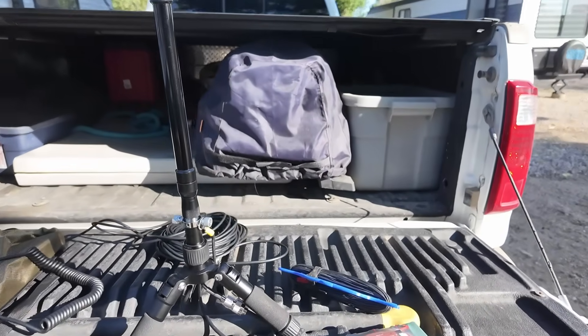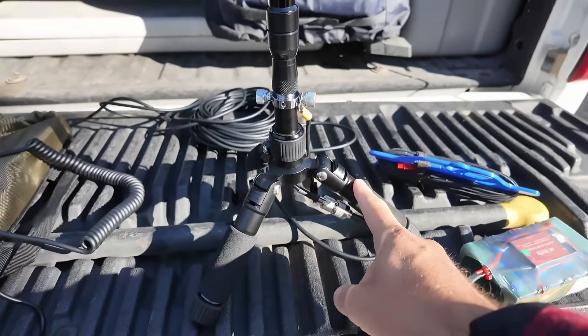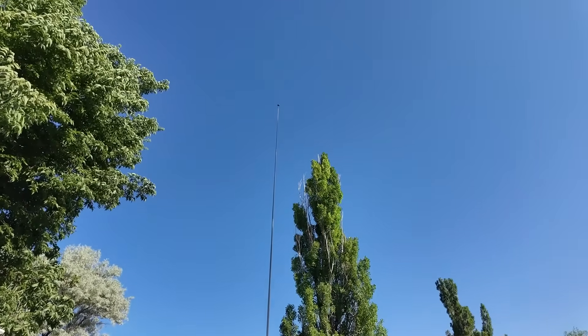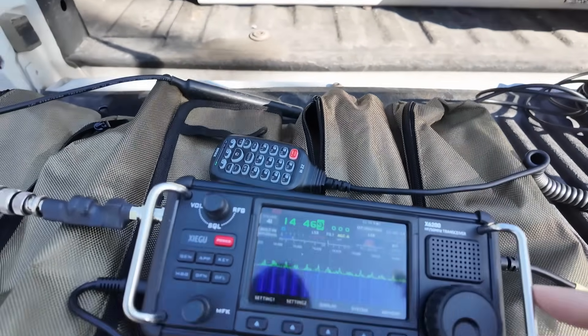Always make sure you test out your setup before you leave. I got my battery, my radials, my antenna tripod, the antenna itself, coax, microphone, the radio.